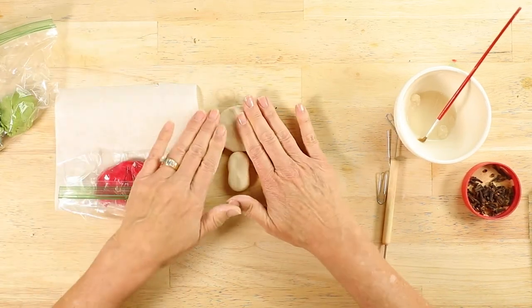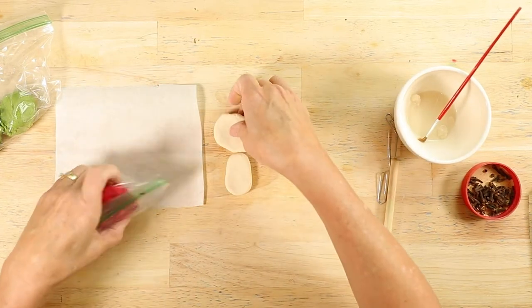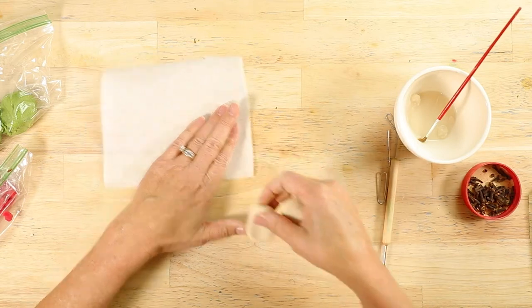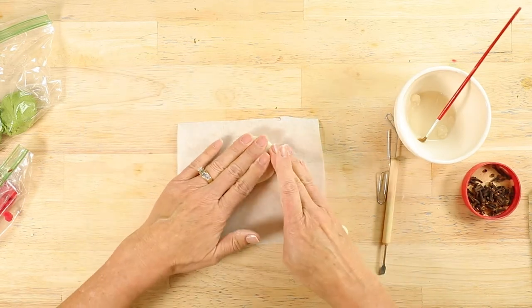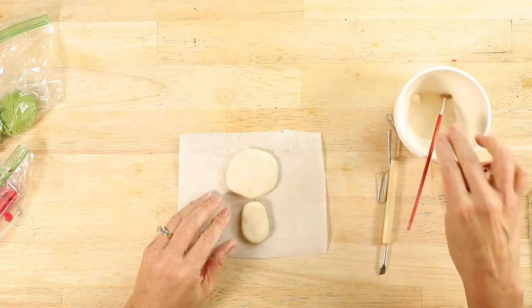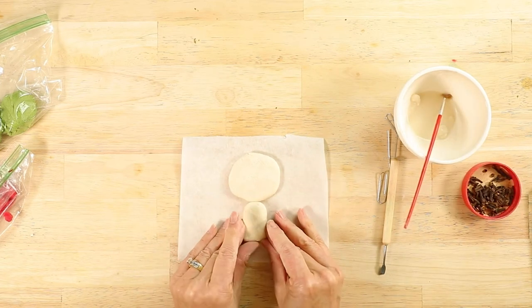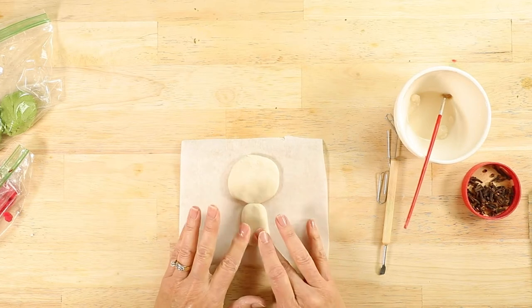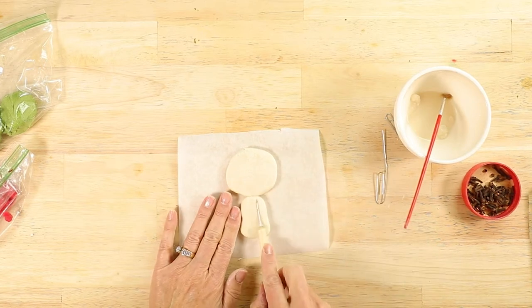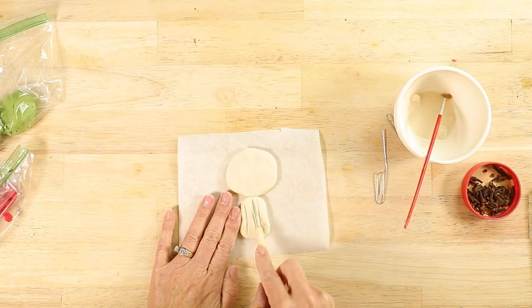I've begun by creating the trunk and the top of the tree. Place this on parchment paper so you can slide it onto a cookie sheet when it's complete. Apply some salt dough paste and connect the tree with the larger portion above. Indent the trunk of the tree with your sculpting tool or with the open paperclip.